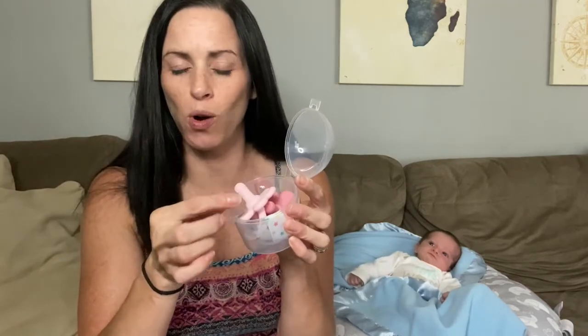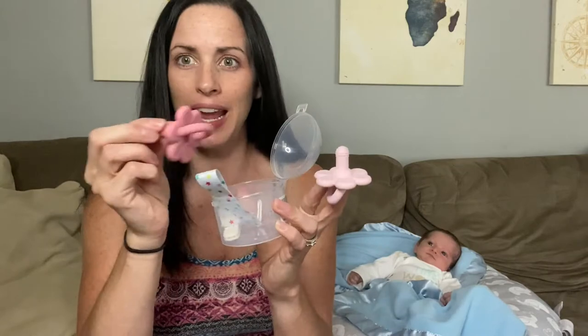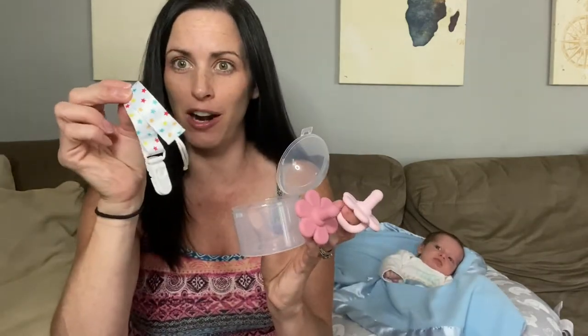Hi everyone! Today we're going to be checking out these pacifiers that also double as a teether. The really great thing is it comes in this little container that's easy to take on the go and to store them. It does come with two of them, so you have the light pink one and the dark pink one. It also comes with a pacifier clip, which is going to help keep the pacifier off the floor because we know how little ones like to throw them.